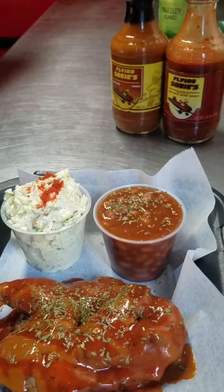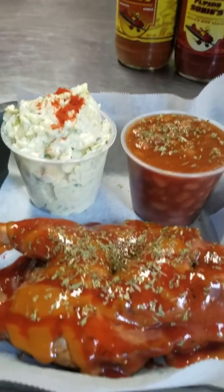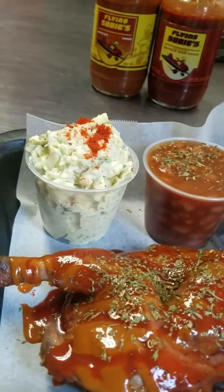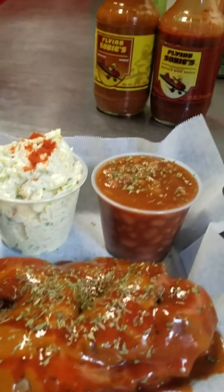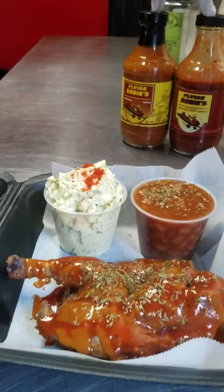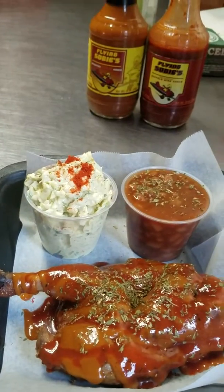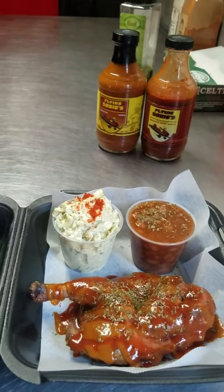The only way you can achieve that Spicy Memphis Gold is by getting a bottle of the buffalo and a bottle of the gold, and mixing them together in whatever ratio you want. Anyway, I'm Chef Sobey Johnson from the Flying Sobey's In-House Food Truck. Remember to like, share, and subscribe, and we'll see you in the next video.